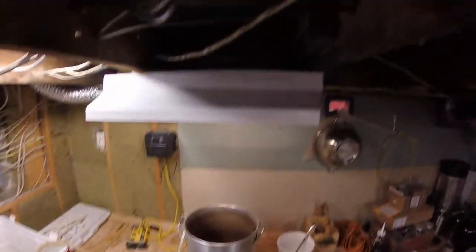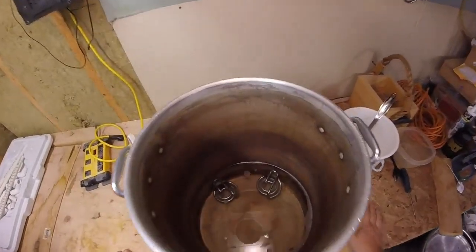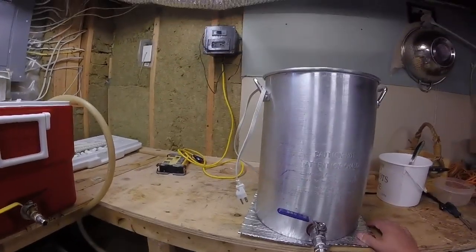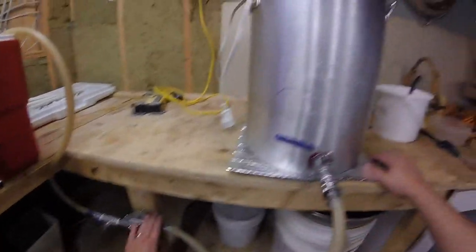Okay you guys, so I've been boiling for well over an hour now and things are nice and dry — no leaks, no drips, no drabs, no nothing. And while I was boiling, I actually took the liberty of adding a leg here and mounting the pump.